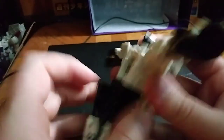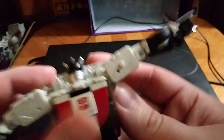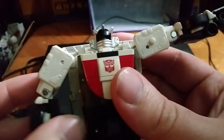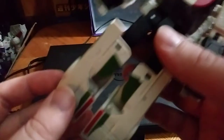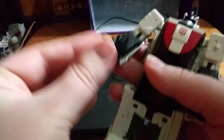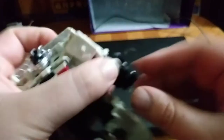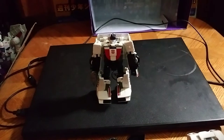Now we're going to rotate the legs. We're going to take this roof section, and that will become his chest, which is very good. Flip around his arms, roll down his arms, flip it around. Got his legs all set up. Flip his toesies. We're going to flip around his hands, and he can hold this, and there we have my Earthrise Wheeljack.